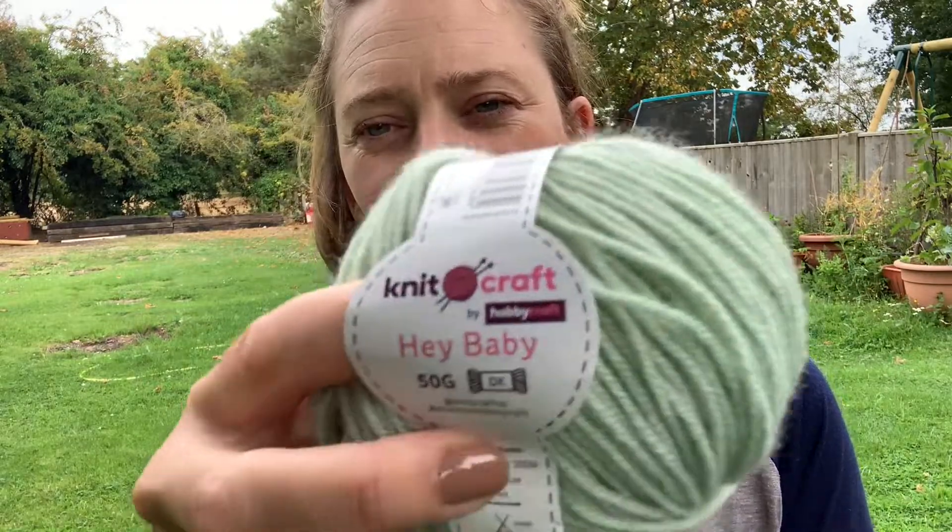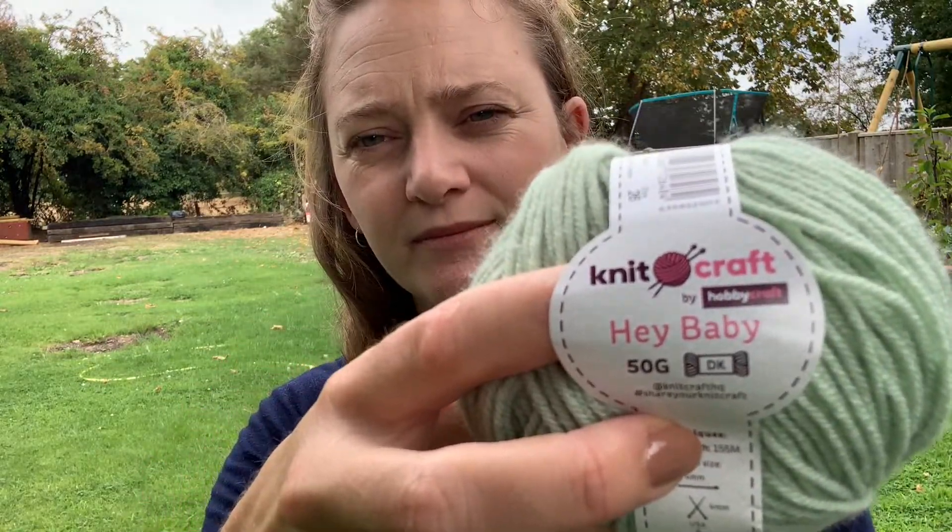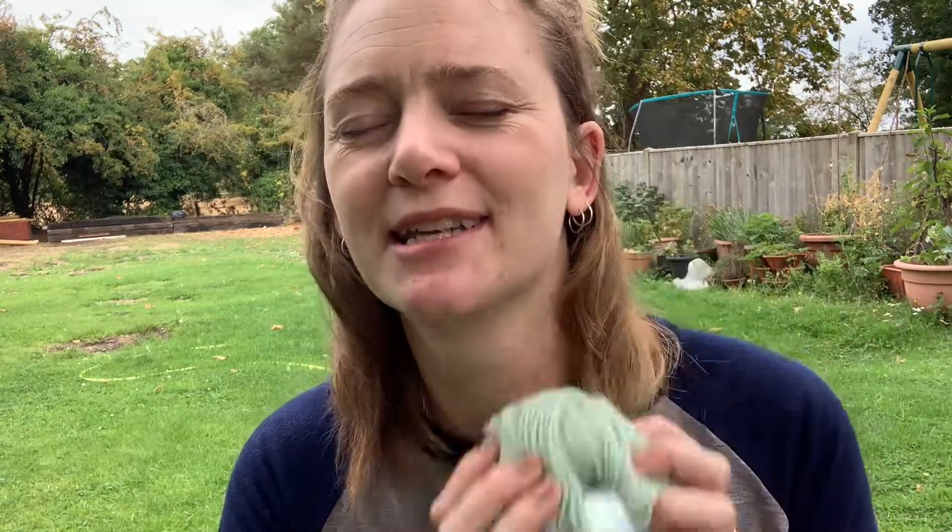Now I have a WIP which I keep in a travel bag. I went to the hobby shop the other day — kind of like Michael's — and I went to their sale bins. They had this lovely colour, and I said to myself going in: I'm not buying anything with acrylic, only plant-based fibres — linen or cotton, something like that for a camisole. Or if they had a deal on mohair, I would get some mohair. Something natural.